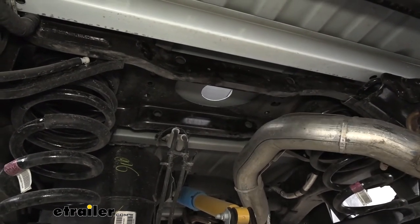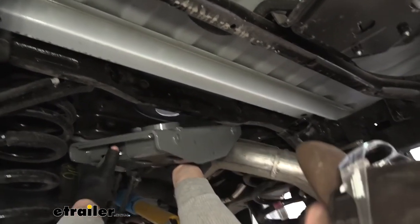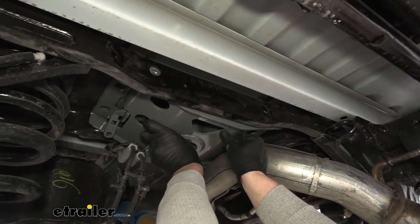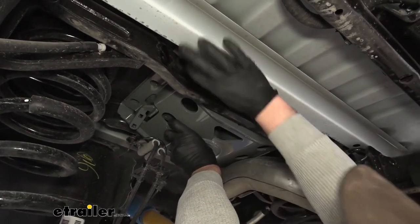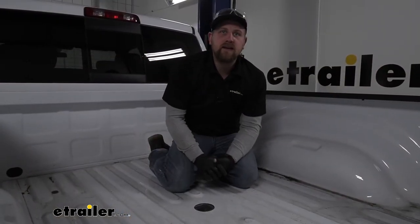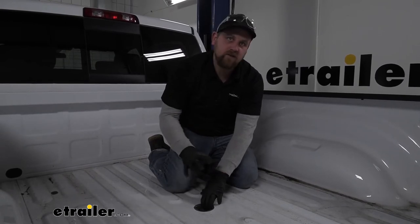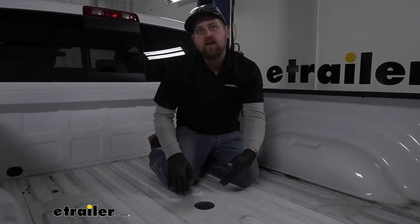With that being said, let's grab our hitch and get it into place. We'll grab our center section, get it up, and finesse it in. While holding it up there, we'll grab our bolts and get a few of them started hand tight so it'll support itself. Now that we have all of our hardware in place and hand tight, I suggest hopping up in the bed of the truck to make sure everything lines up. A lot of times once you tighten up all your bolts, it'll draw everything up exactly where it needs to be.